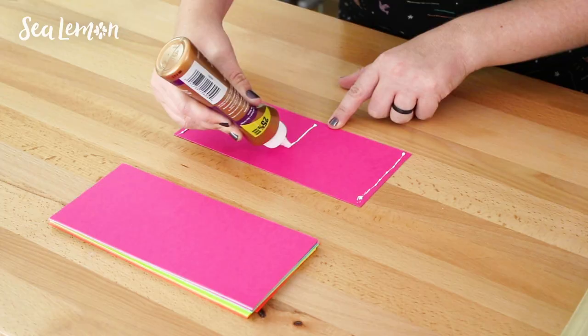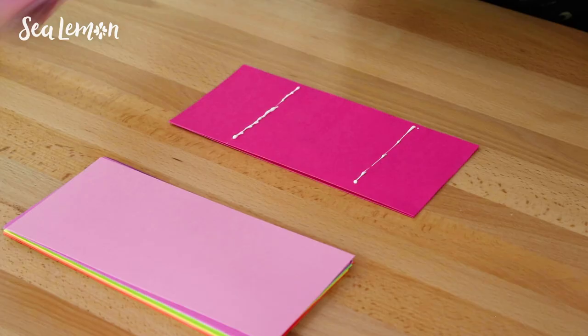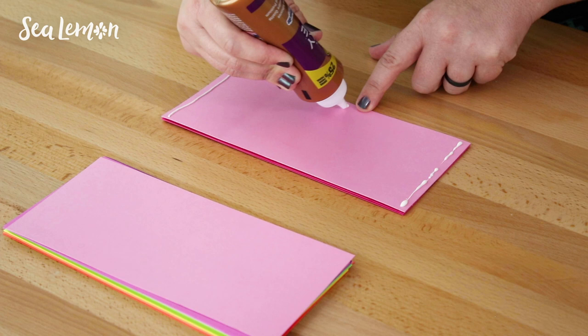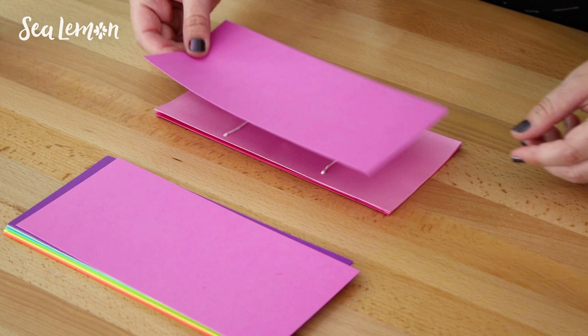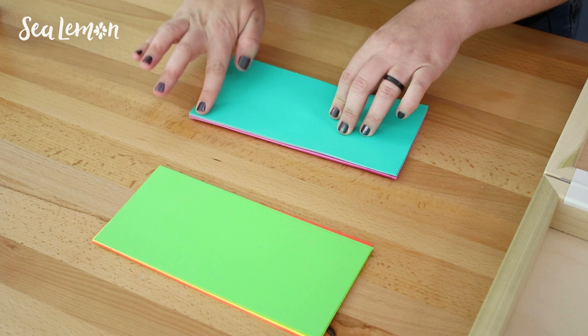I don't have any Elmer's glue around surprisingly, so I'm going to use tacky glue which should work just as well. I think it's better to just watch the placement of the glue rather than try to explain it. You do three lines of glue on one piece, glue another piece down, then do two lines of glue on the second piece, and so on. It doesn't look like they exactly measure out the spacing, so I'm just going to eyeball it. All right, I glued all 27 pieces of paper together in that accordion style with the different lines.